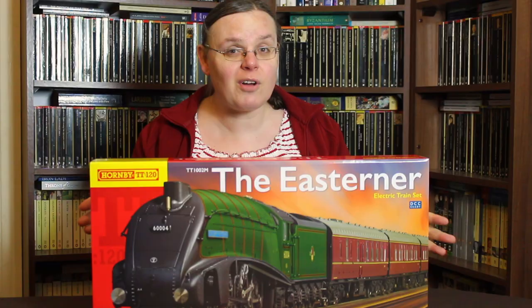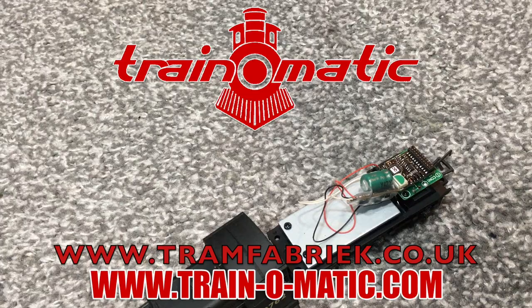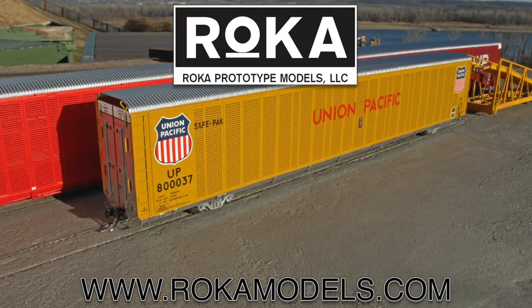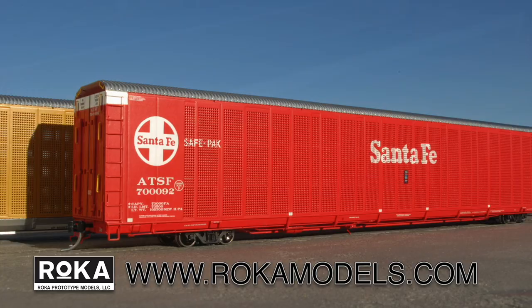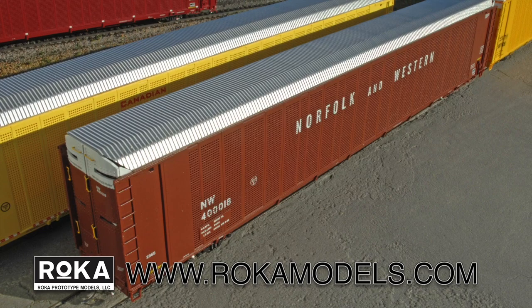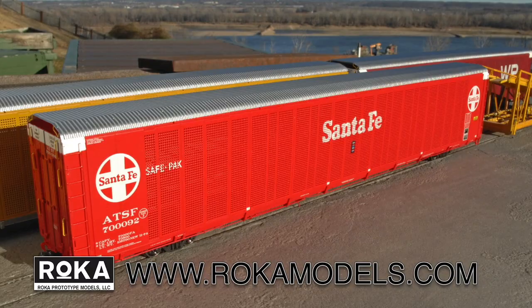Today's video comes in association with Trainomatic, makers of DCC decoders and accessories designed by enthusiasts for enthusiasts. Find the full range available to order now at tramfabrik.co.uk. Additional support comes from Rokar Prototype Models, where detail, accuracy and value for money go hand in hand. With their debut model of SafePak Autoracks wowing model railroaders alike, now is your chance to order in road names and configurations to accurately reproduce Autorack workings from 1974 to the present day. Order today from rokarmodels.com.